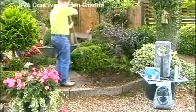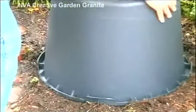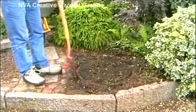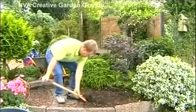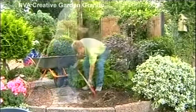First, position your stone fountain somewhere where you'll be sure to get maximum pleasure from it. Terraces are usually an ideal place. Most people opt to have a light in their stone fountain, so in order to enjoy it all year round, it should be placed somewhere visible in your yard.